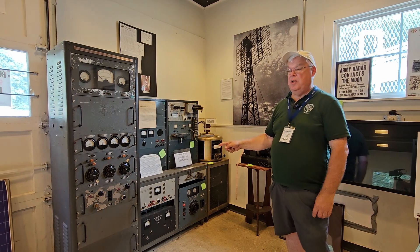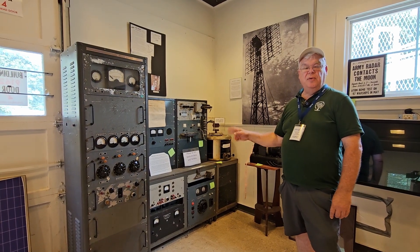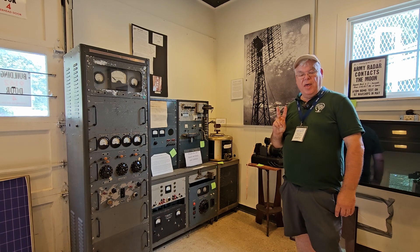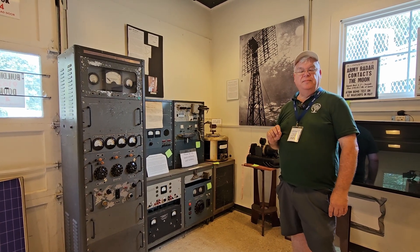This is an amateur radio that was built by a fellow in his basement in Chatham, New Jersey in the middle of the 1950s. This is only the second amateur radio that was able to do that Earth-Moon-Earth bounce.